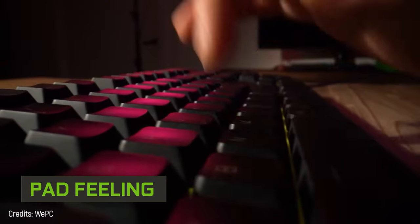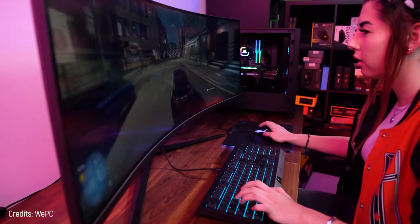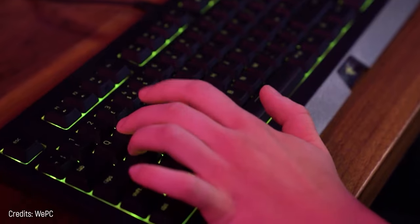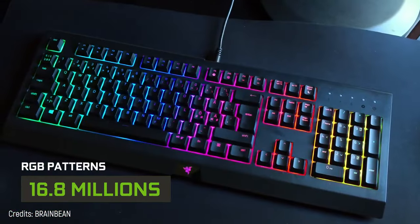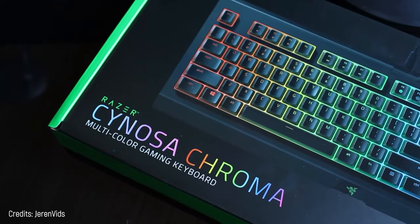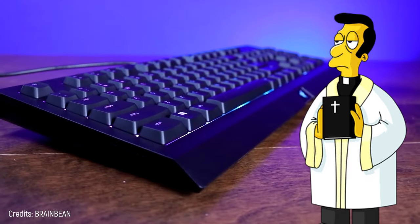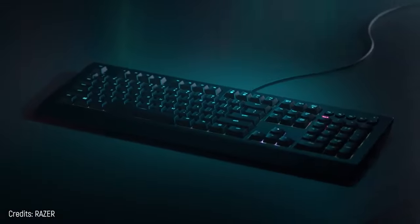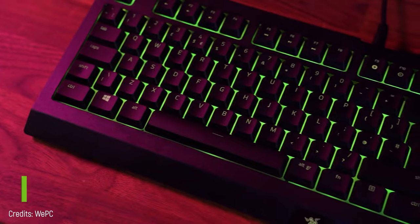Its keys are the nicest to your fingers for their pad feeling and soft sound. The Sinosa Chroma doesn't forget about keystrokes — you can trust that every tap will be registered. This backlit keyboard lets you create over 16.8 million color patterns. It takes all the standard things to their finest while remaining very accessible.